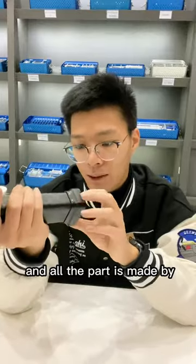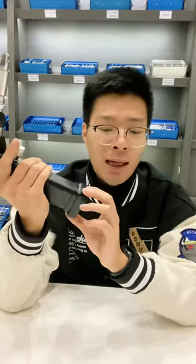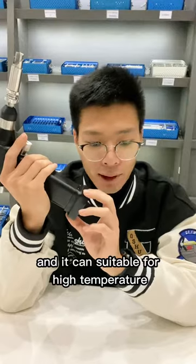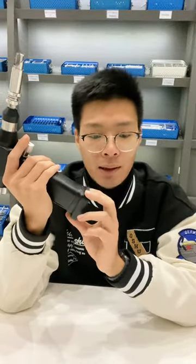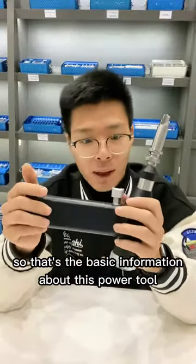All the parts are made of aluminum and it can be suitable for high temperature sterilization. That's the basic information about this power tool.